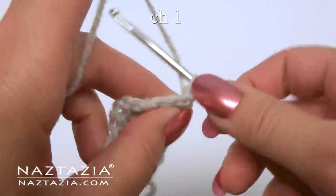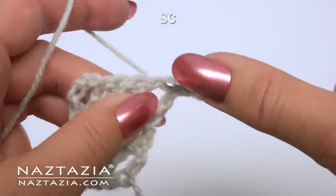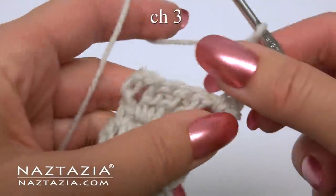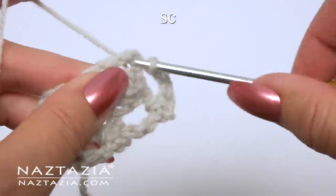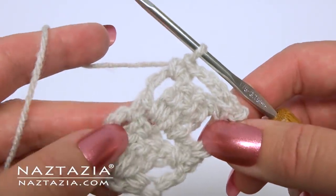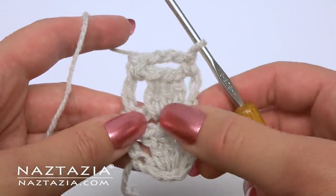For row 5, chain 1. Single crochet in the space. Now we have two blocks stacked on top of each other. It's time to increase the number of blocks in a step manner.